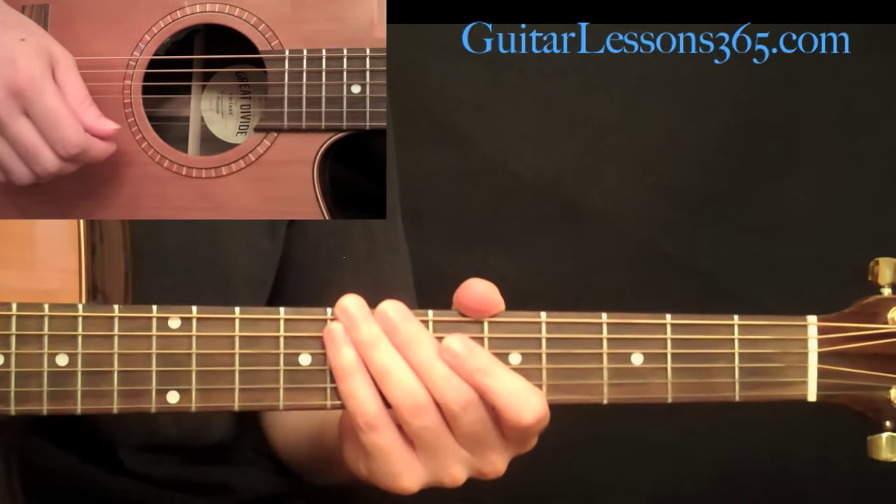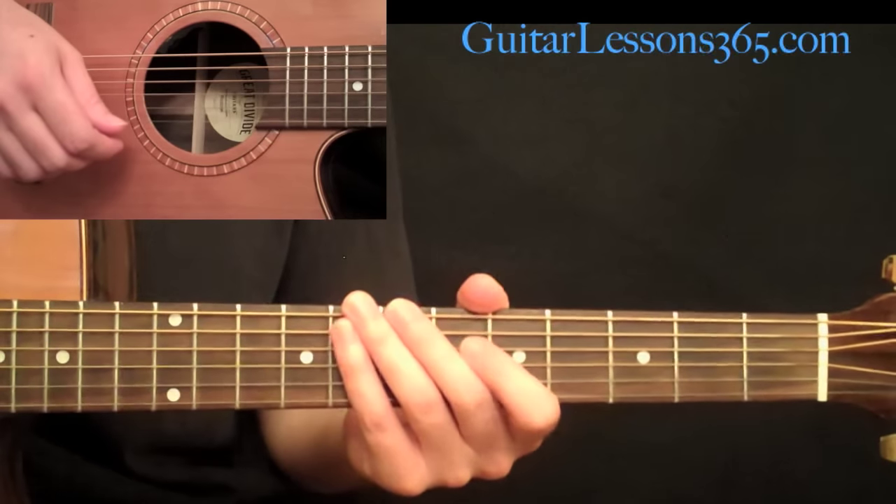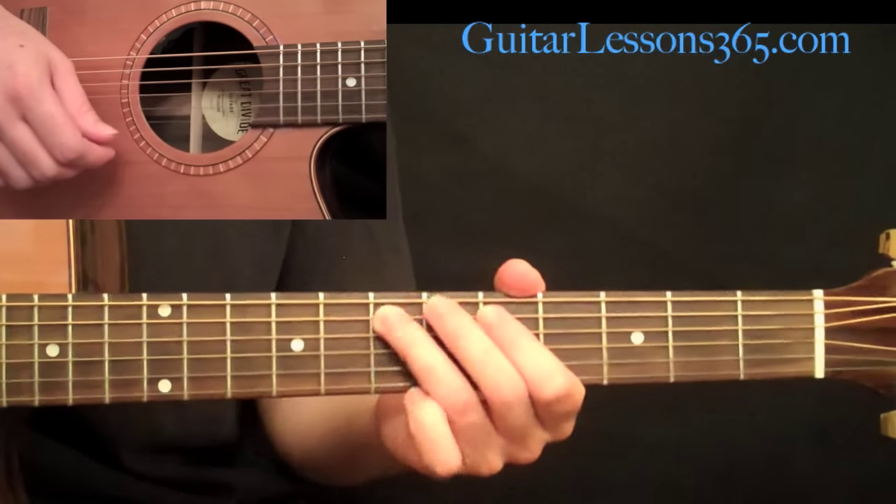Hey everyone, it's Carl Brown from GuitarLessons365.com. Today we're going to take a look at the Beatles' Blackbird.